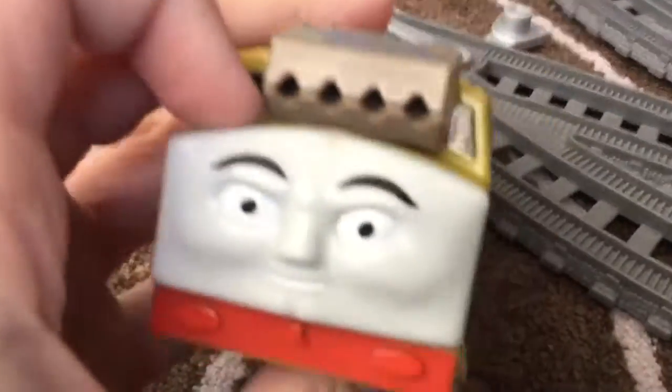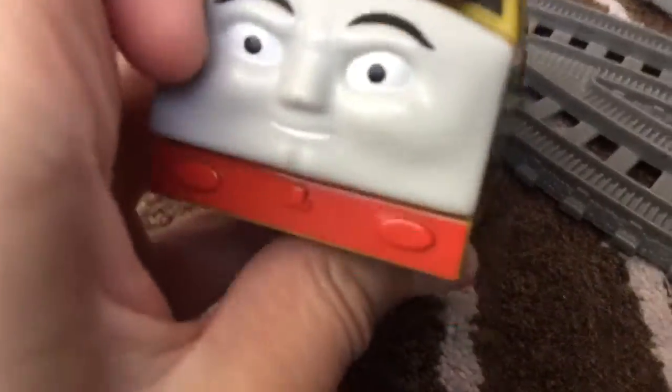Look at this Diesel 10. On the front, the face is the happy, friendly Diesel 10 face. Pinchy is very well detailed — you can actually move it. Nice Pinchy.